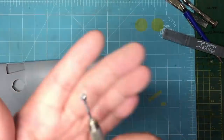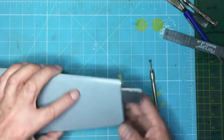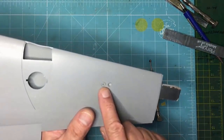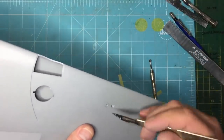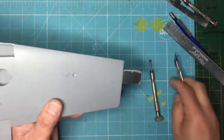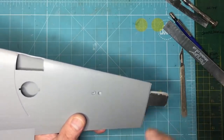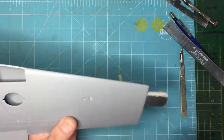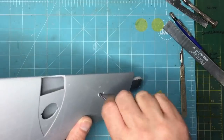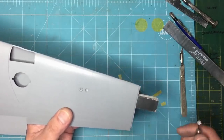That one is slightly off-centre, so with my knife I'll just move it that way, and then I can take the ball cutter and push it in. I've put a sanding sponge inside to support the wing so I don't split or crack anything. You have to be really careful because the upper surface of the wing is extremely thin — you can almost see light through it if you look down inside the wing.